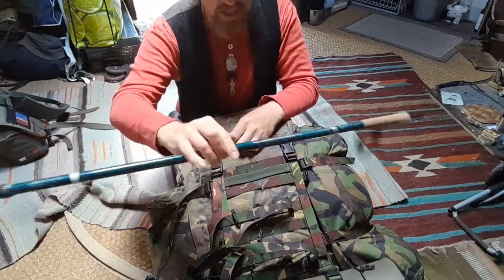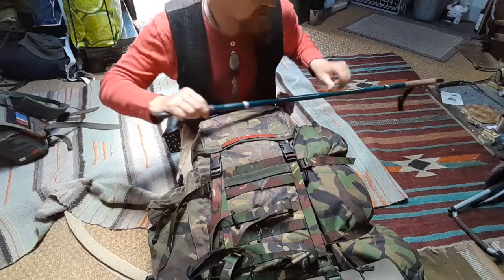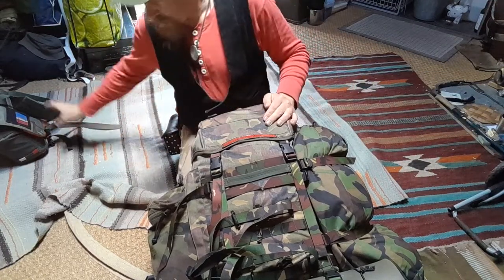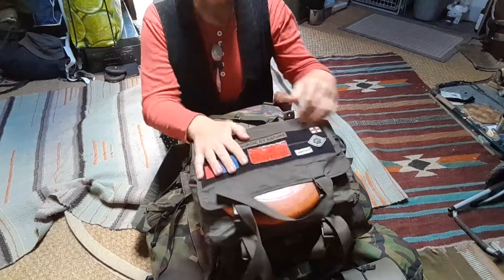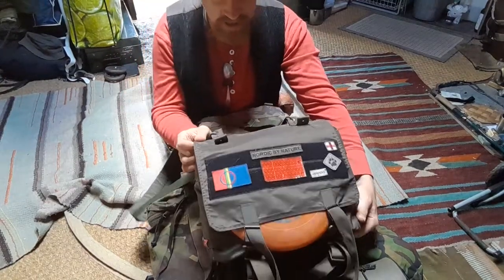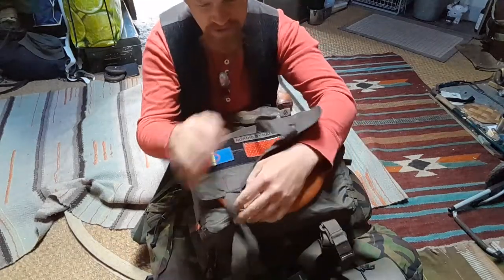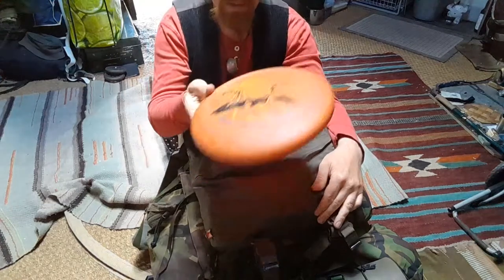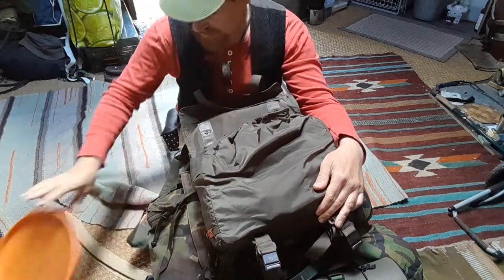There was also this hiking pole, which also functioned as the tent pole. Then I had this bag — this was kind of a travel bag, Austrian army, a bit modified. I'll unpack this first. Frisbee — obviously ultimate frisbee is one of the best things you can do out of plastic.